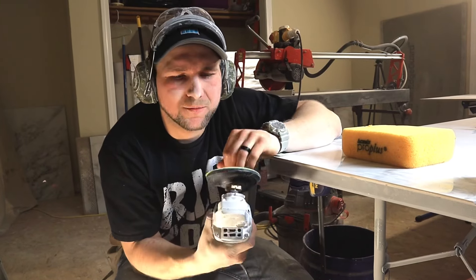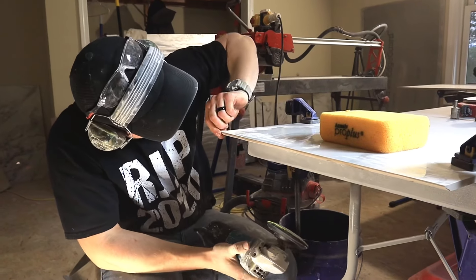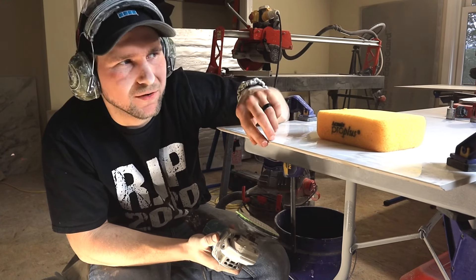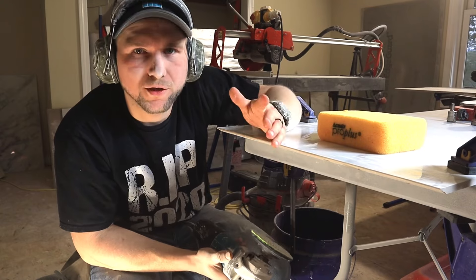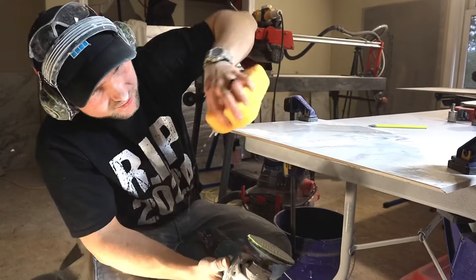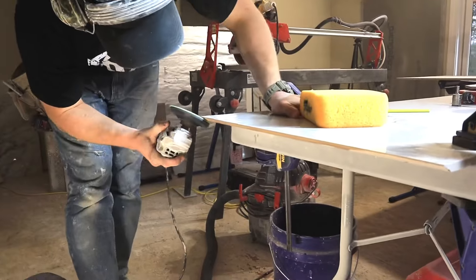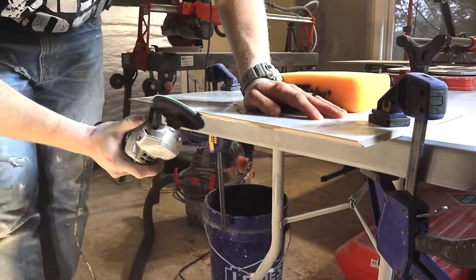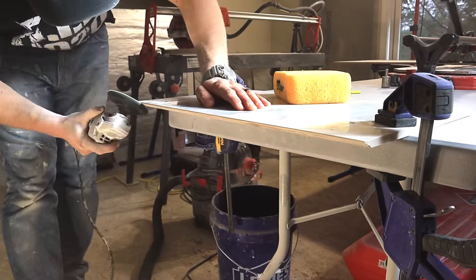Now we're going to use our polishing pad — I'm using 50 grit. This one's kind of old; new ones work a little bit better. I'm going to clean up this edge and get a little bit tighter, but you still want to leave a little bit of meat on there because you don't want it to chip. I use Polisherv pads — they attach right on your grinder — and just work it back and forth. As you work it, you can feel any humps that are there, so you clean them up.